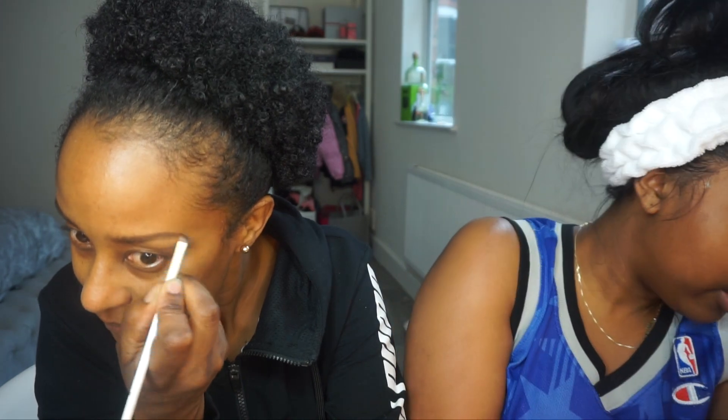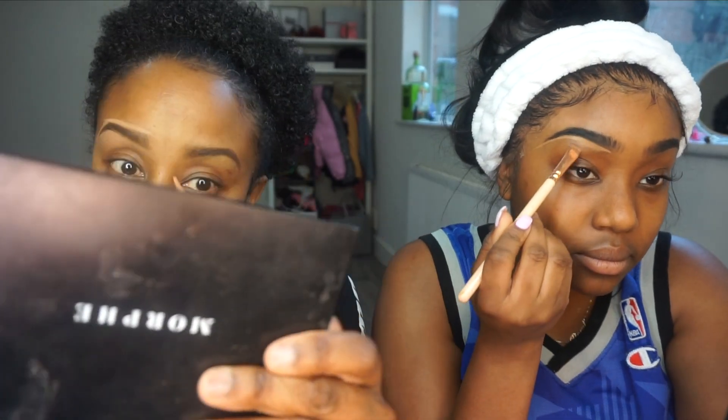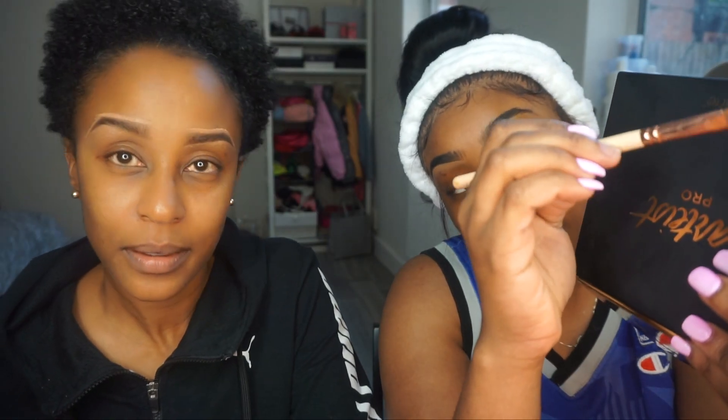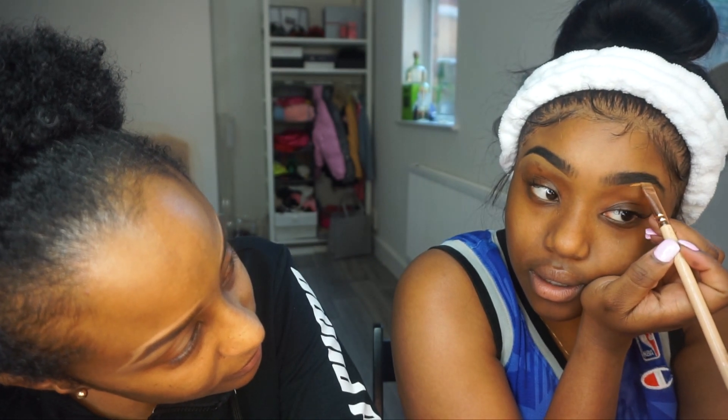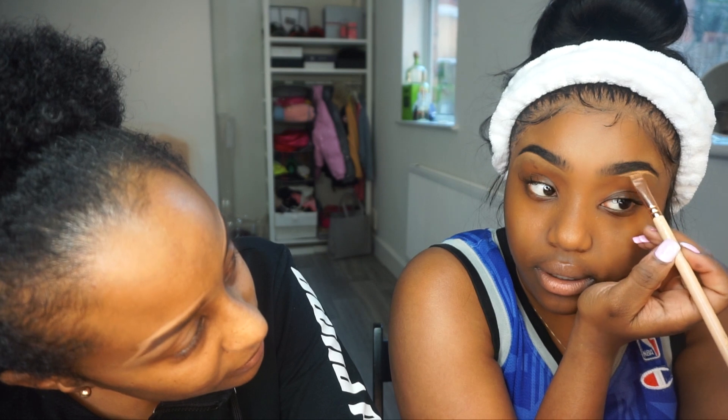Should we do eyebrows off camera or on camera? When you do eyebrows, mom, you're supposed to start from — look — you start from your arch, yeah, then you make your arch whatever. Then you work your way forward, blend this out, and then brush forward so you don't have too much product at the front of your eyebrows.